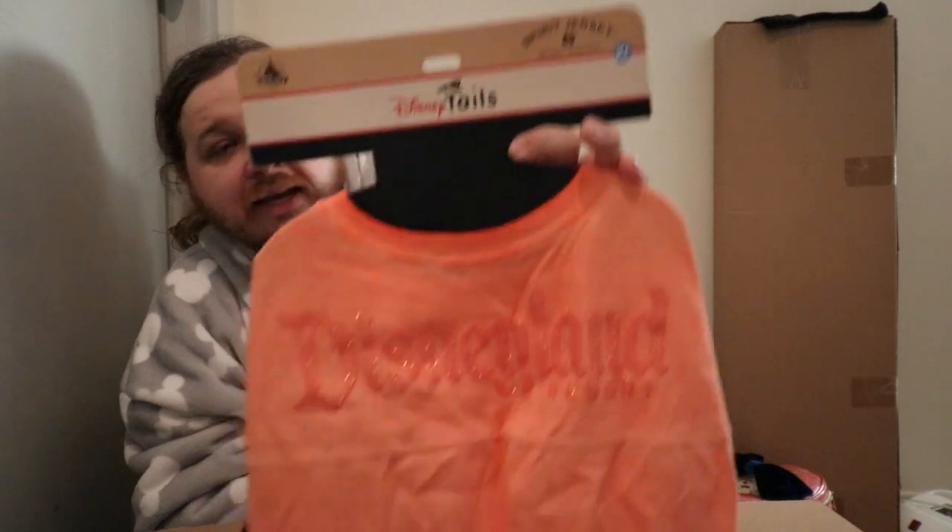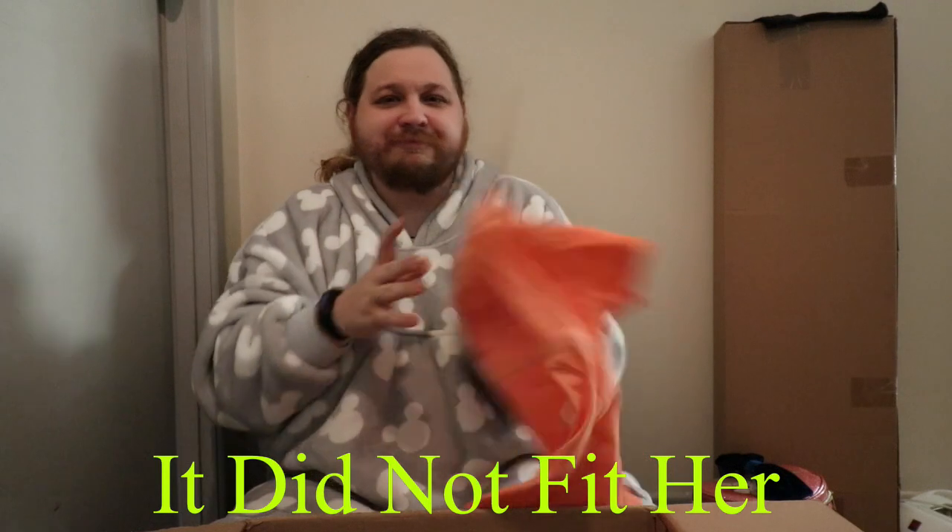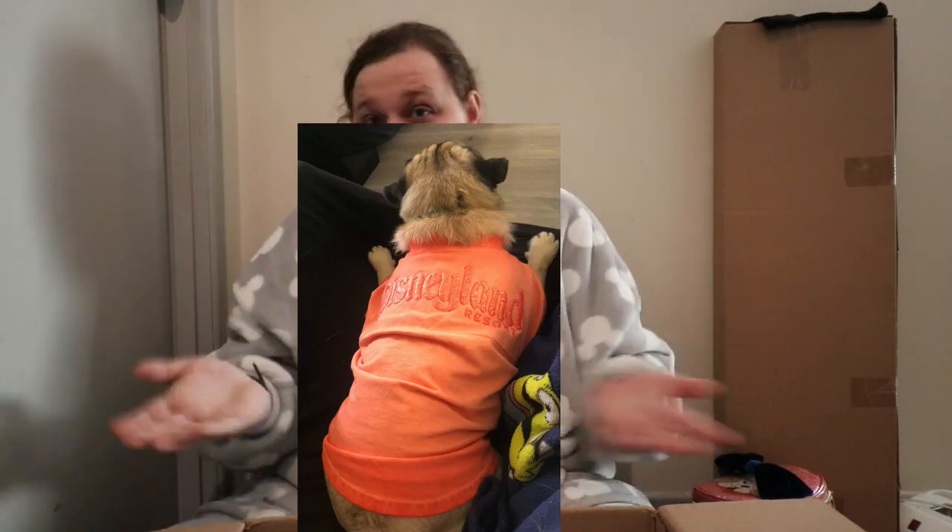The next item would have to be the Spiel jersey. It says Disneyland Resort, it's an extra large, and it's meant for my puppy — so if I can get a photo of her wearing it I'll put it in there. It's all sparkly — it's like an orange, kind of like a faded tie-dye mild orange. My sister's puppy actually got a matching one from this haul too, so our puppies can match. It's cute.